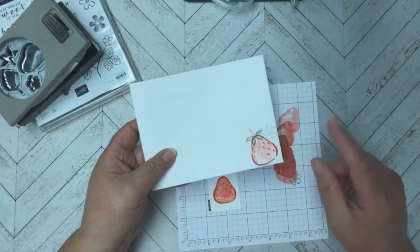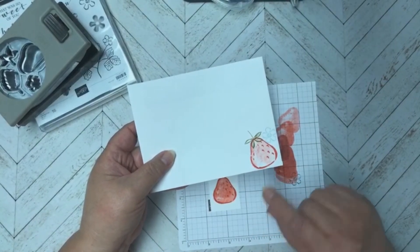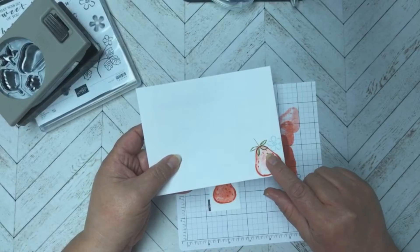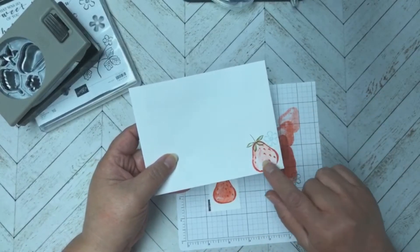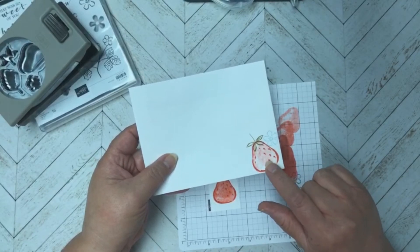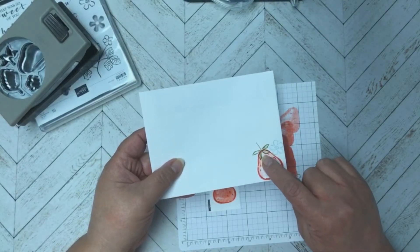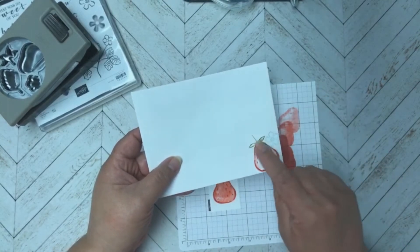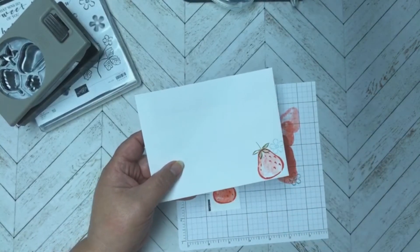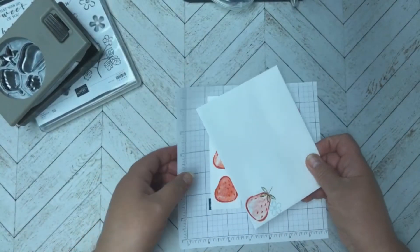I also stamped on the envelope. Here I didn't do the stem on Pear Pizzazz because I wanted it all flat. I did the same off-stamping technique for the flower, but for the outline stamp I did it directly in Pear Pizzazz right under the white, so it's more of an outline rather than the solid look that's going to be on the card.